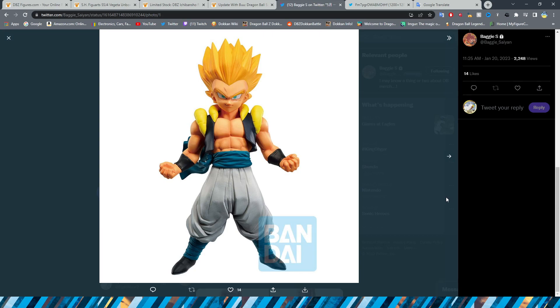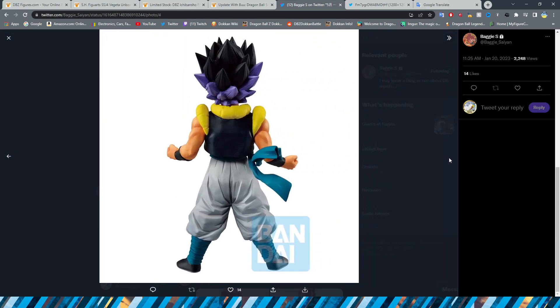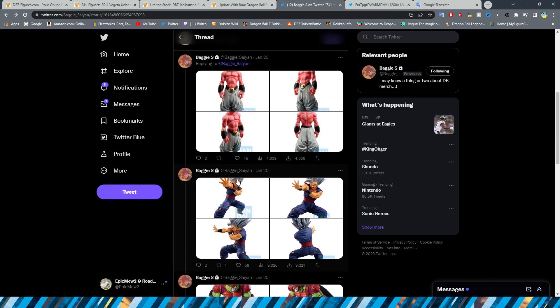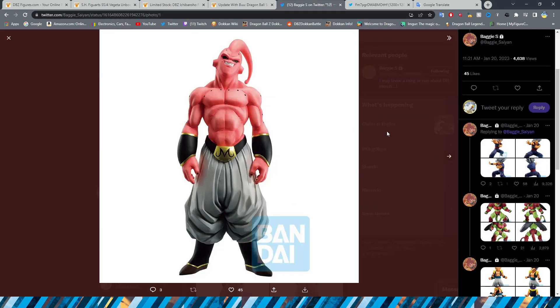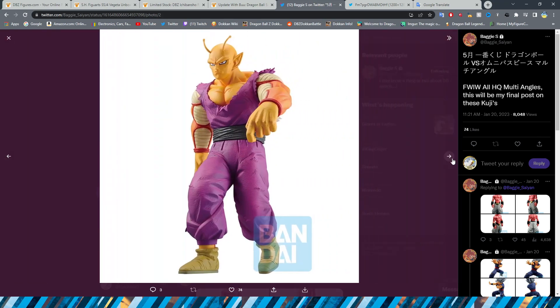We have the Gotenks figures — the Super Saiyan one and the base form one. Personally I think the Super Saiyan one looks better. But obviously, we are getting a prize figure version of this one that will be way cheaper just a month before this comes out, so I'd say just cop that one. Overall I quite like this Ichiban Kuji. My favorite figure from this set has to be Gohan Beast — we've been waiting so long for a Gohan Beast figure. Low-key though, it might actually be Super Boo because he looks so good, and then Orange Piccolo from there.